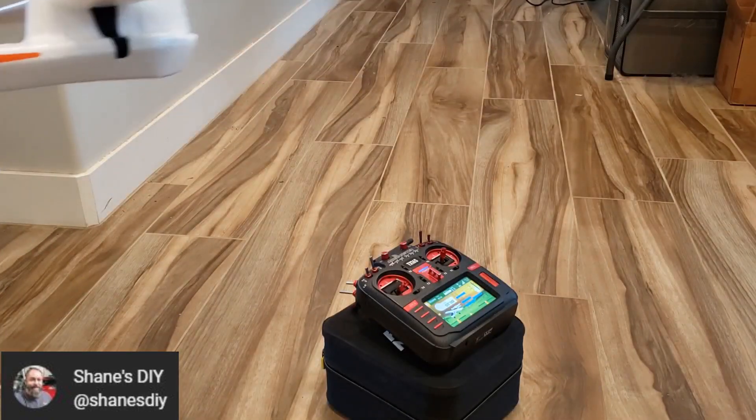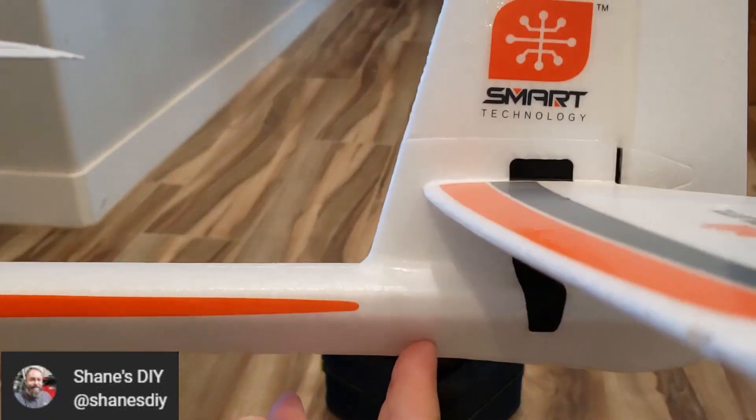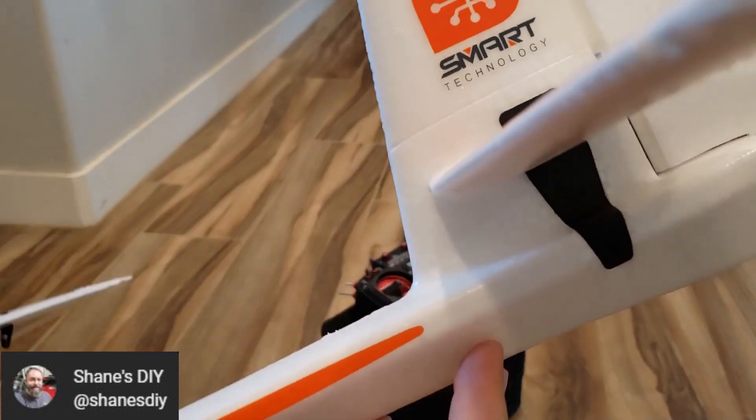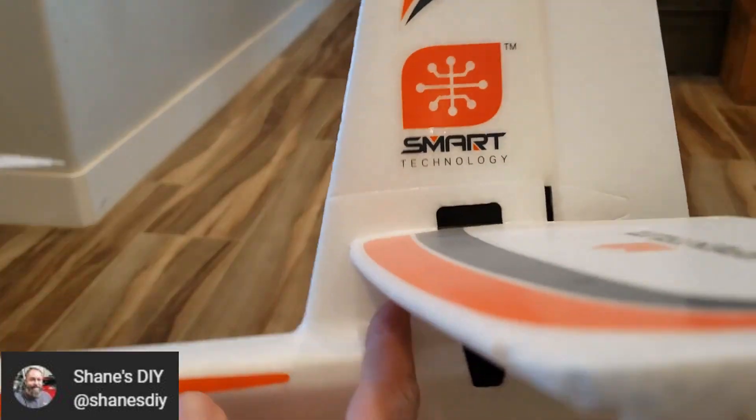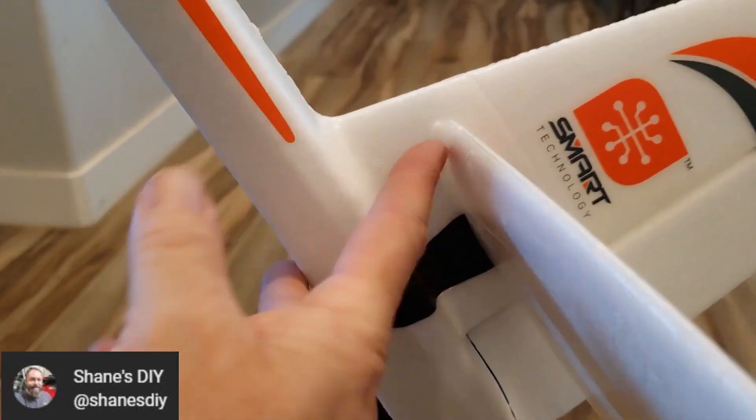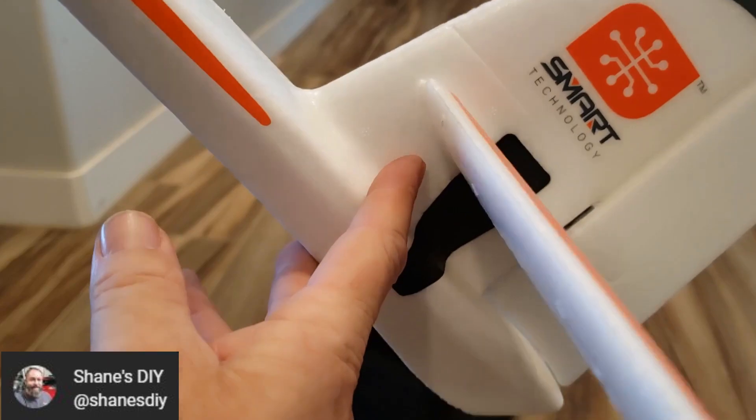Same with the elevator. Right now the elevator is flat. If I tip it nose down, the elevator pulls up to try to make me go level. I tip the plane up, elevator goes up — or down — to try to flatten me out.